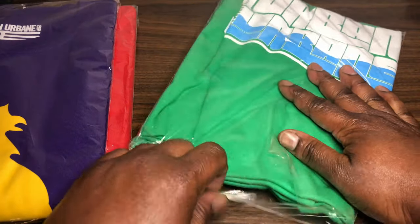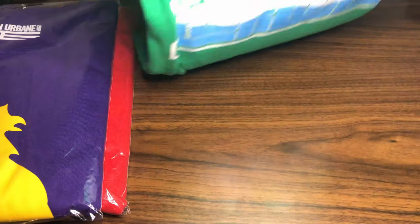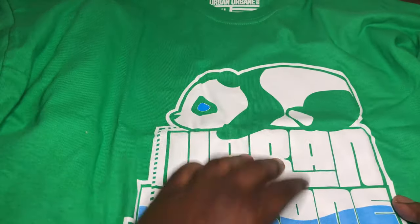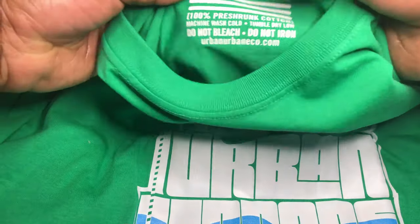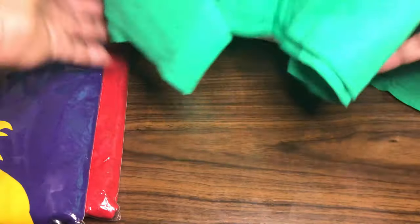Let's pop this over. Got the Lazy Panda right here. Urban Urbane, of course, for the tag. On the back side. Got anything on the sleeves? Not on this one. We got anything at the bottom? Not on this one.